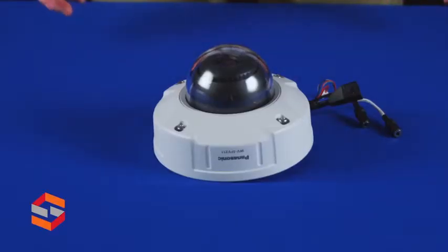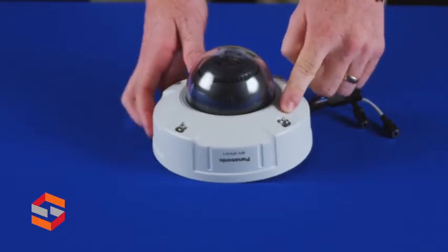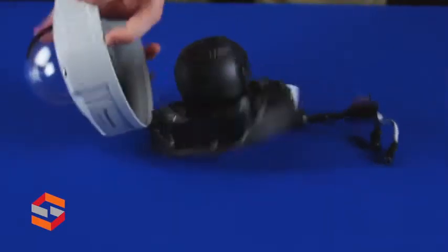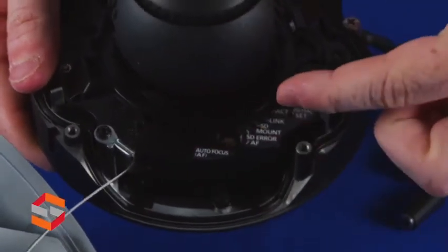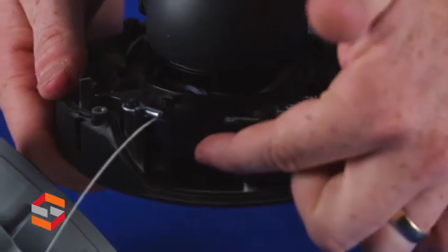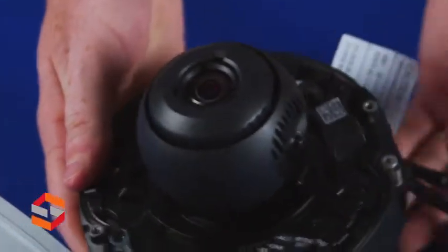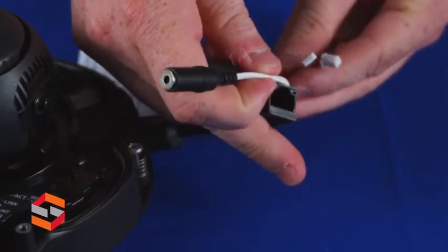In front of me is the WVSFV311 which has a vandal resistant housing and torque screws. Inside you'll find a button for autofocus assist, indicator lights, an NTSC PAL switch, SD card slot, and monitor out. You also find cables for PoE, audio, and alarm.